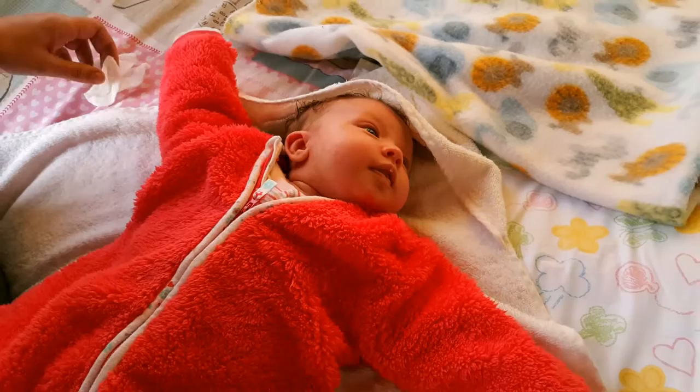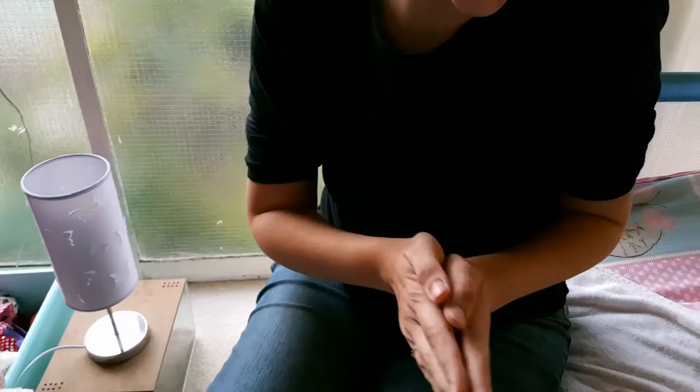Dad has checked the temperature using his elbow, so it won't feel cold or hot — you can also use a thermometer. Now we're going to put soap all over the baby. Some people prefer aqueous cream; some people don't like the ingredients in that, so whatever your choice is, warm it up so it's not too cold for her, and spread it all over her body.